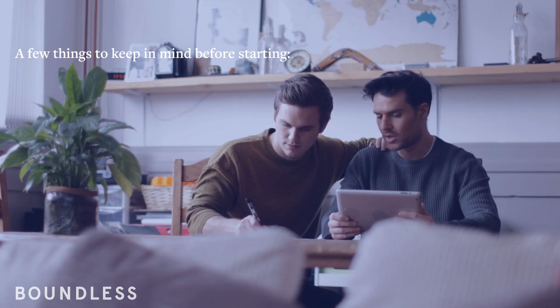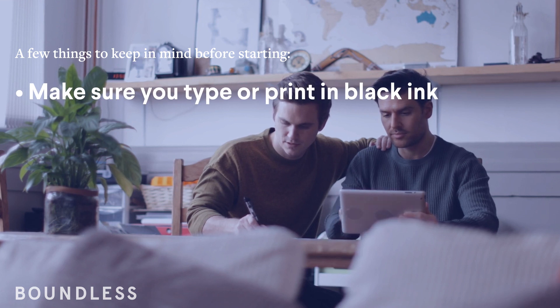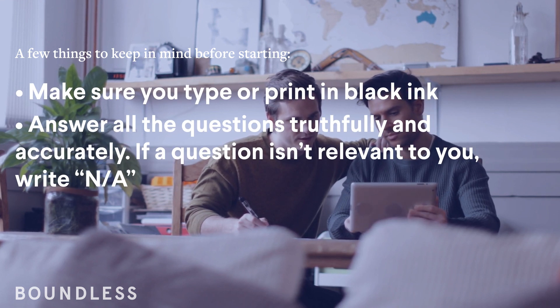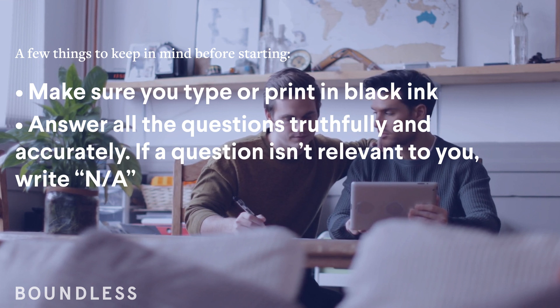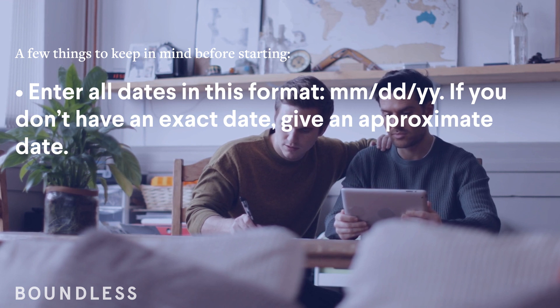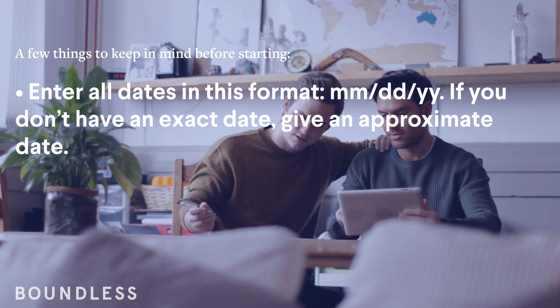A few things to keep in mind before starting. Make sure you type or print in black ink. Answer all questions truthfully and accurately. If a question isn't relevant to you, write NA. Enter all dates in this format: Month, Day, Year. If you don't have an exact date, give an approximate date.